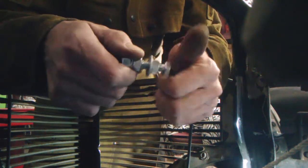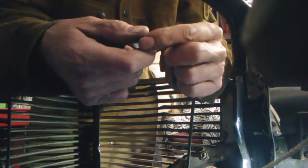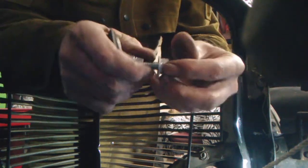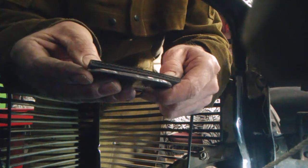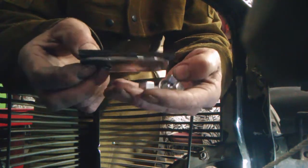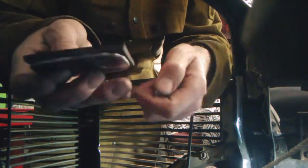A couple of these bolts here — or nuts, not the bolts; the bolts are in there. I tell you, it's been a day. All right, now that'll go in there like that, with the nuts on there and a couple of lock washers when I finalize it, but this will show me for sure.